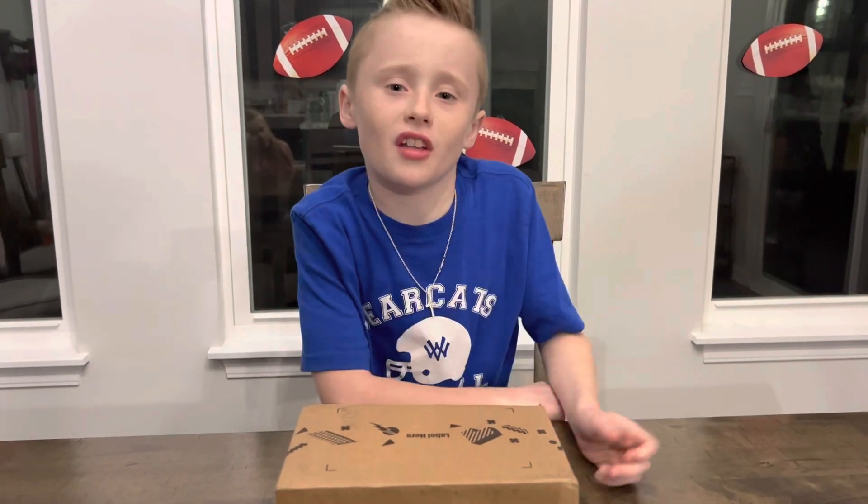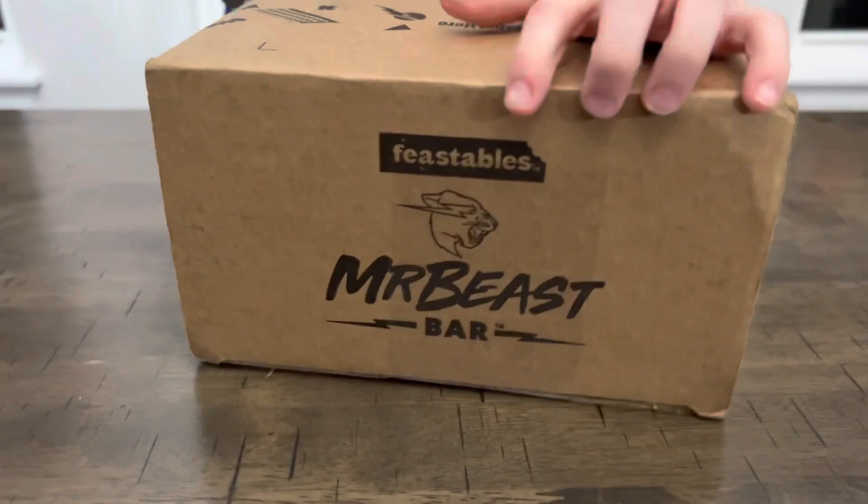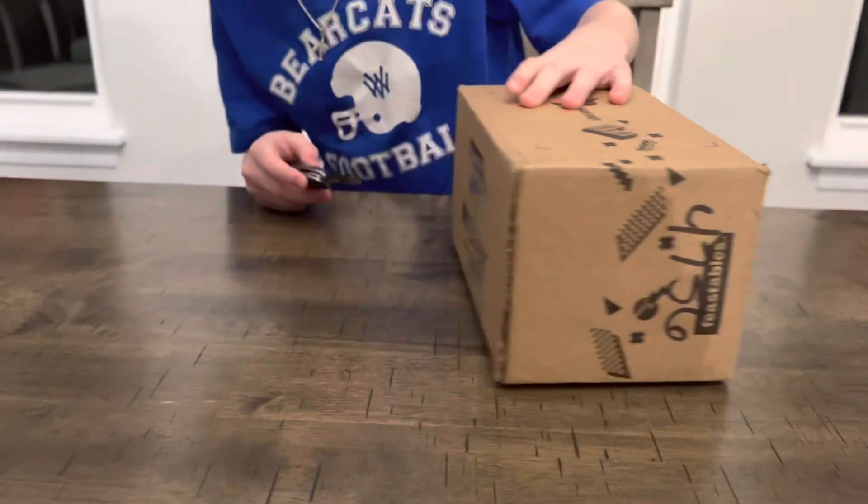Hey guys, today I'm going to be opening up D's Nuts, Mr. B's new chocolate bar. I'm really excited to open this. We got one whole thing of it, so let's open it.